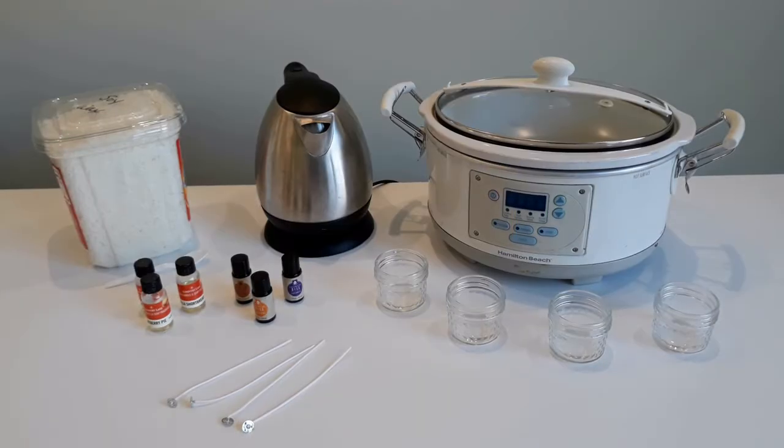For this project, you'll need a crock pot, some boiling water, some four-ounce mason jars, and some candle-making wax. You can find this at any craft store or online. I'm going to use some soy wax flakes for this project. You'll also need candle wicks, which you can get at any craft store. And if you'd like your candles to be scented, you can pick up some essential oils or candle fragrance.